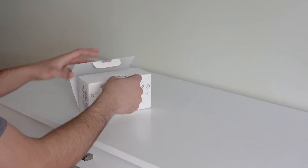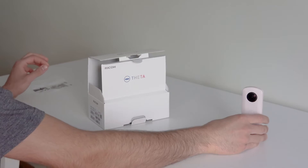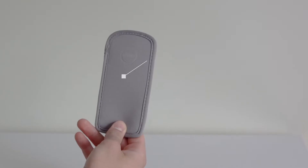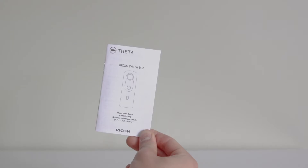Follow the step-by-step guide to get started with your new Ricoh Theta camera. Each camera comes with a soft case, USB cord, and a user manual.